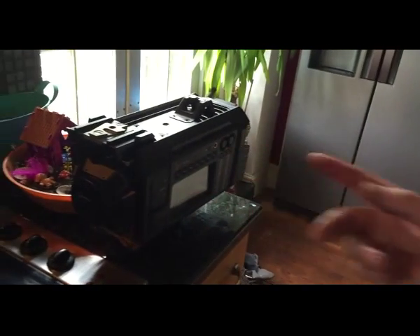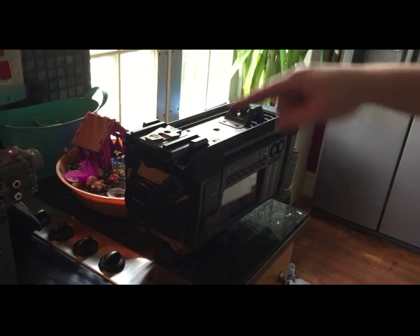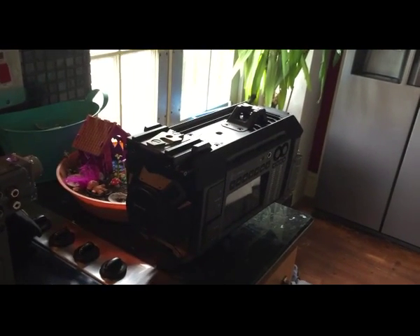In the next clip, I'll take this bit off and it will show that this piece will click in straight away.